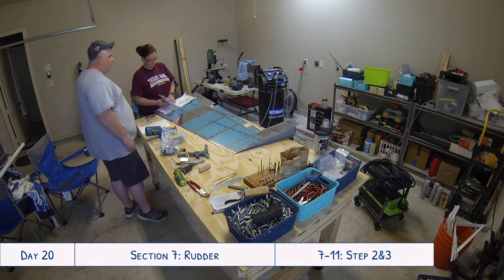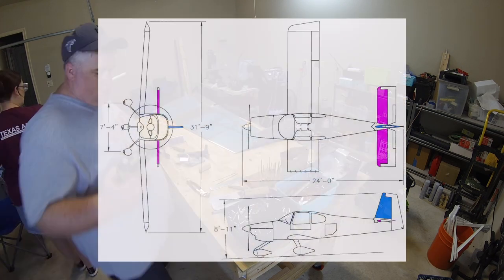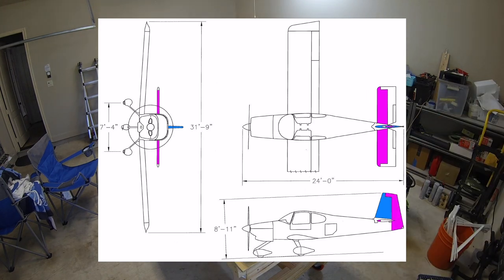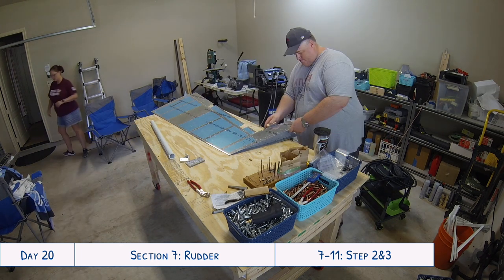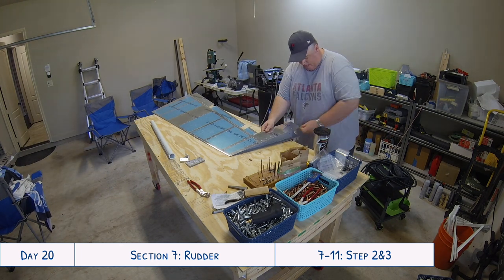Hello everyone and welcome to day 20 of our RV10 build. Today we are continuing work on the rudder. The task at hand is to roll the leading edge of both skins so that they can be Cleco'd, drilled, and then riveted together.